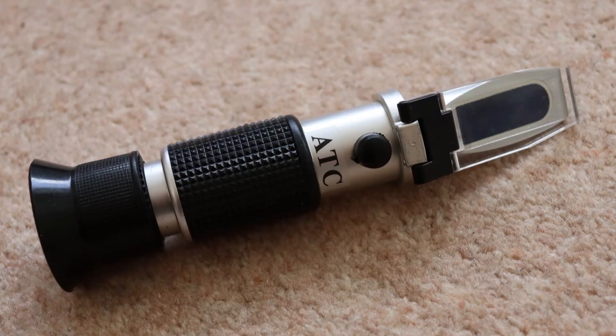Let's have a look at this peculiar device I showed you at the start of the video. It's a refractometer — but how can it help you prevent damage to your car?